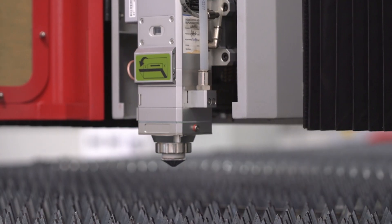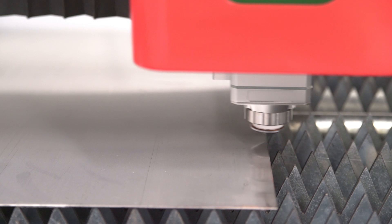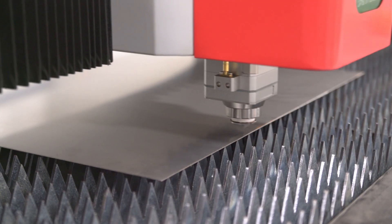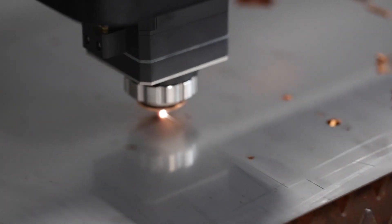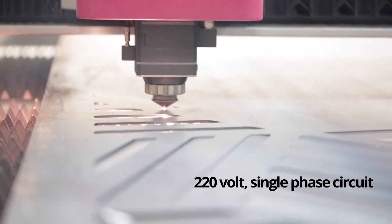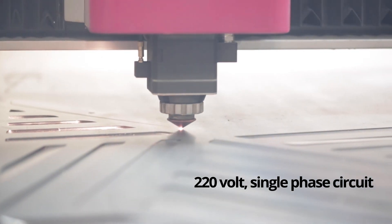The Swiss-designed fiber laser head precisely follows sheet metal contours to maintain an optimal focal spot size, ultimately delivering a clean kerf and ensuring a high-quality cut every time. A 220-volt single-phase circuit is all you need to connect all that power.